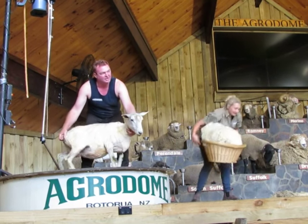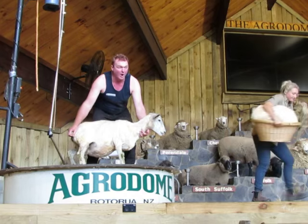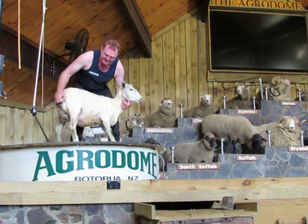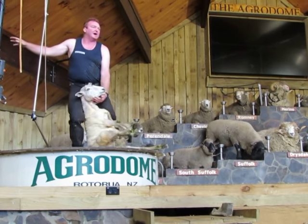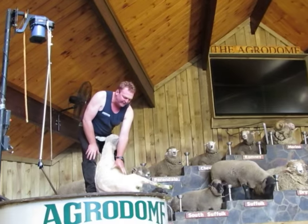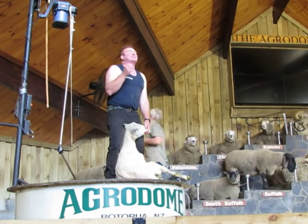How do you feel, sheep? A little bit cold? But don't you worry — the best thing I can do for the sheep is put it straight outside. This sheep will eat grass. Their belly full of grass will generate heat from within. And within 24 hours, the skin will double in thickness and toughen up.